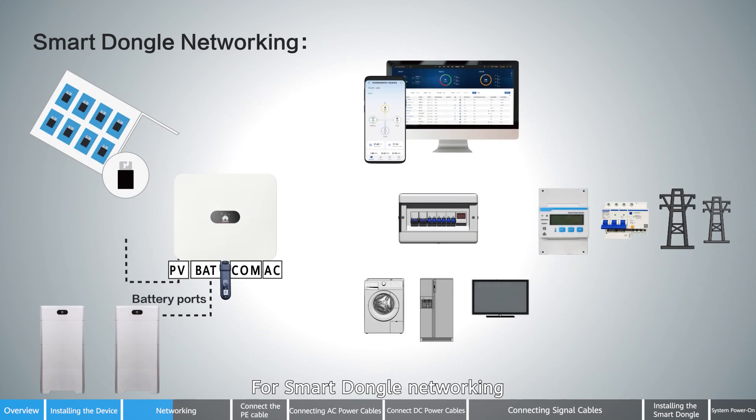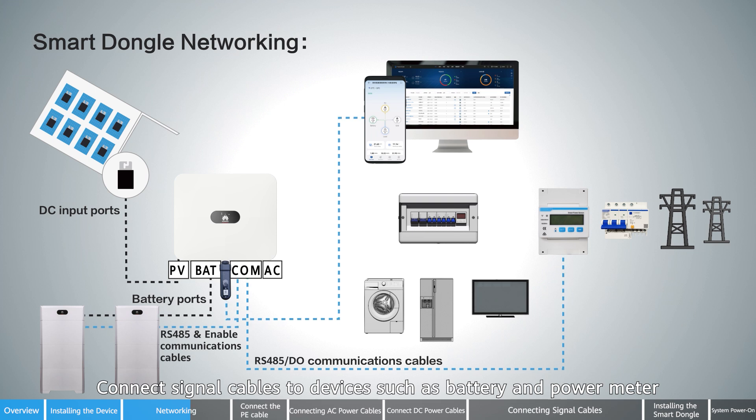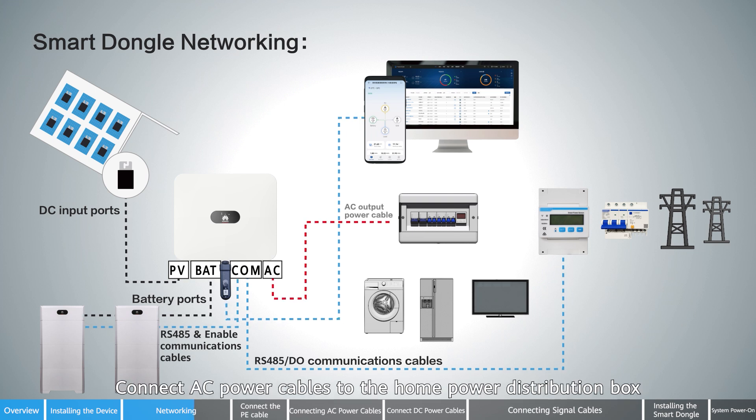For smart dongle networking, starting from the inverter: install the smart dongle to the inverter. Connect DC power cables to the PV modules and battery. Connect signal cables to devices such as battery and power meter. Connect AC power cables to the home power distribution box.